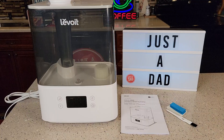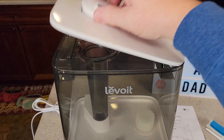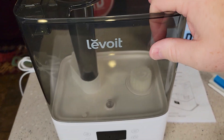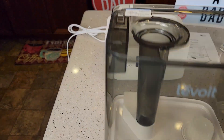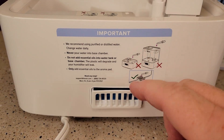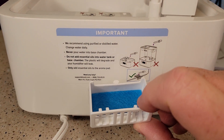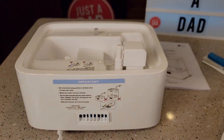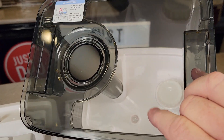Here's everything that comes in the box. First, let's take the lid off — this is where you put the water. You can lift the whole tank off and take it to the sink to fill it up. Around back it has an aroma pad; press it and the little tray comes out so you can put your essential oils right there. There are warnings that you should never put essential oil directly in with the water.